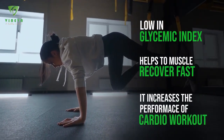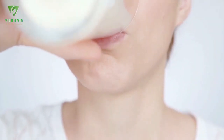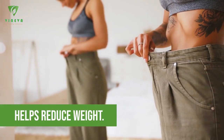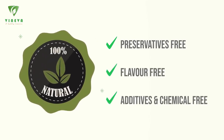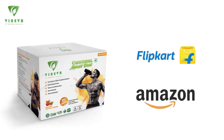These nutrients help the muscles to recover fast and increase the performance of cardio workouts. Whenever California Almond Blend is also a good substitute for milk allergies or lactose intolerance. It helps in reducing weight and it is 100% natural, preservative free, flavor free, additives and chemical free. Order your pack of Whenever California Almond Blend now.